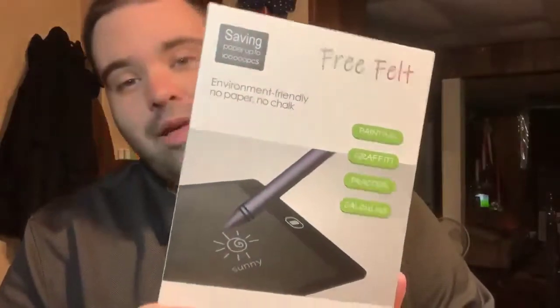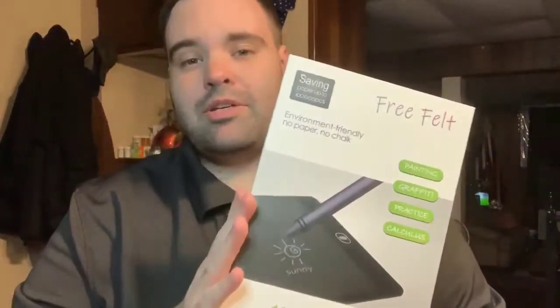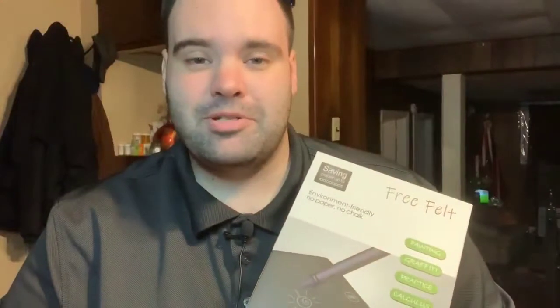Welcome back to another episode of LCR. My name is David, and per request from Christine, we are looking at the Freefelt tablet. This was an inexpensive tablet — she was looking to get it for her daughter. We're going to take a quick look at it, see how it works, if it's good for kids, around the house, or for school, and we'll see if she will be interested in purchasing it.